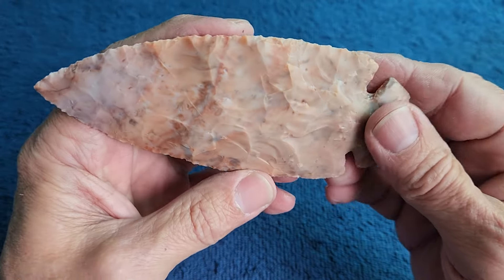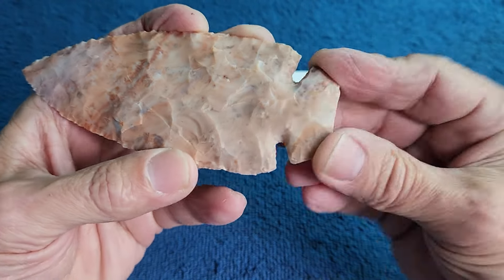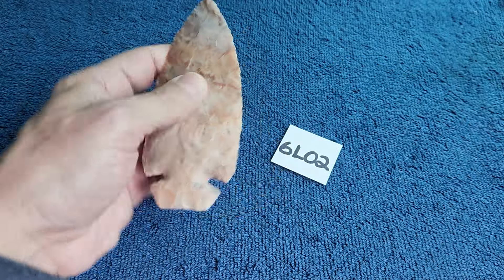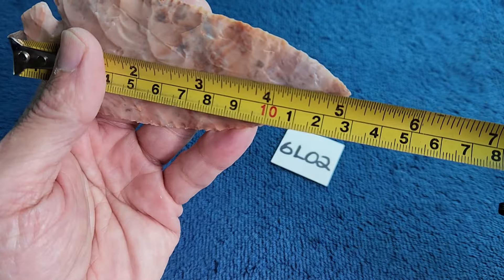Once it gets too flat it gets very steppy. I ground the base all the way around. How long is it? It's a little over five inches.